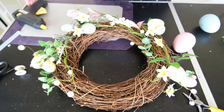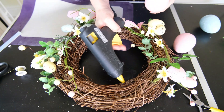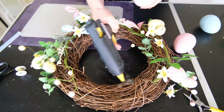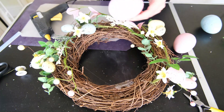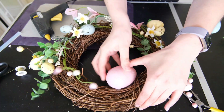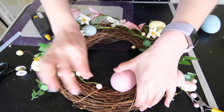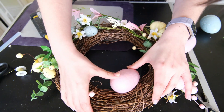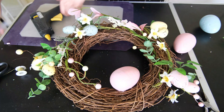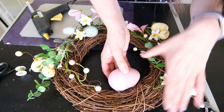Now it's time to add the focal point to the wreath: the painted polystyrene eggs. I am adhering these with a hot glue gun. Do be careful — it is very hot and could burn you, but also it reacts a little with the polystyrene and the paint on the eggs. It can melt the polystyrene and make a melting, gooey effect. Because of this you need to hold the egg on a little longer and make sure it fully adheres.